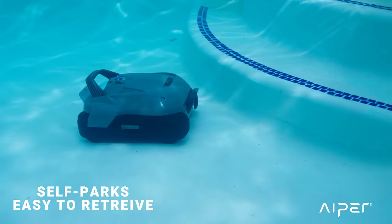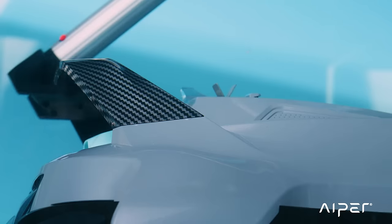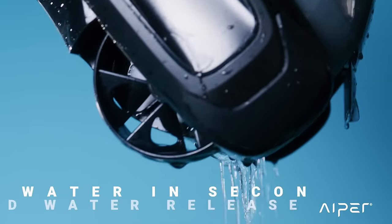And once it's done, it self-parks and is easy to retrieve. With rapid water release, the special design clears the water from your device in seconds.